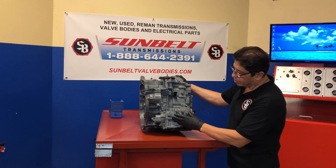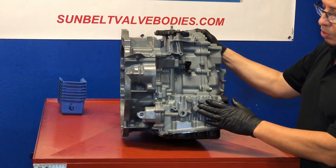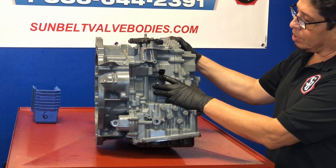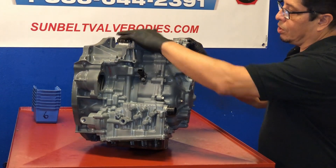If you notice right here in front, this is our pressure taps. This is where you would put your gauges on to be able to take a pressure reading of the transmission. This is our input speed sensor that we have right in front. This is our park neutral switch at the top.